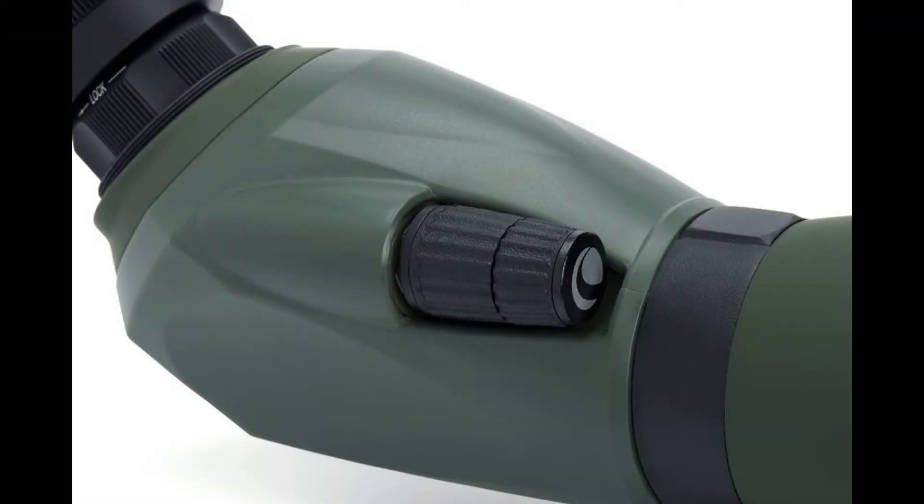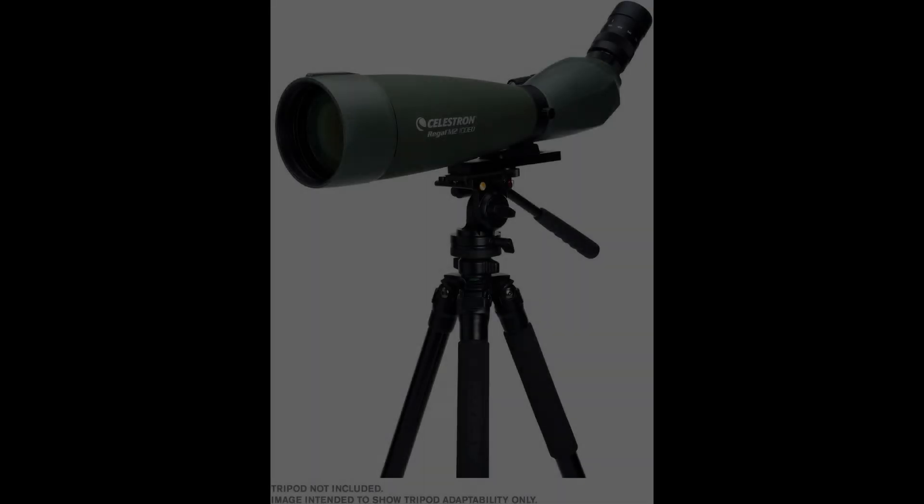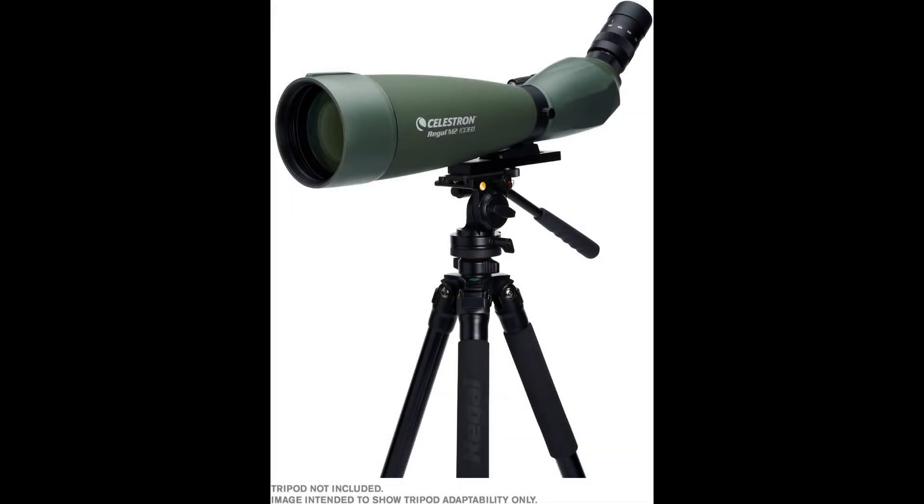XLT Lens Coatings — fully multi-coated with Celestron's proprietary XLT Optical Coatings, the same coatings used on observatory-class telescopes. This coating maximizes light transmission through the optical path for brighter images.